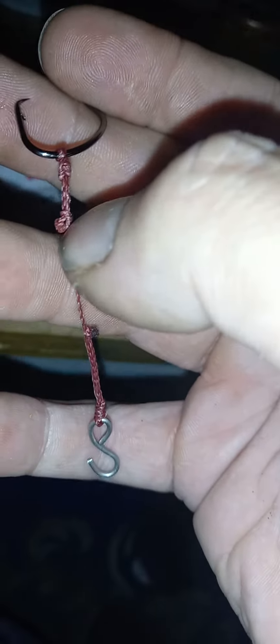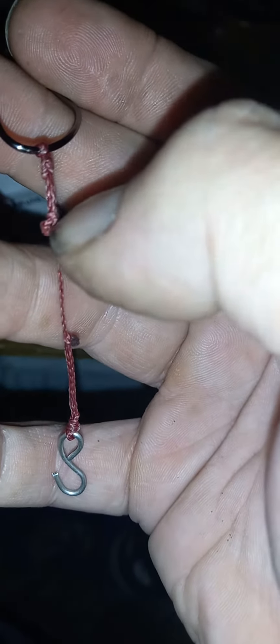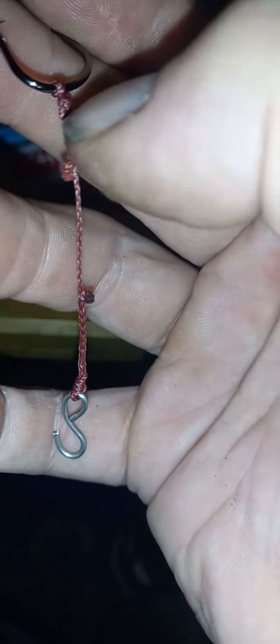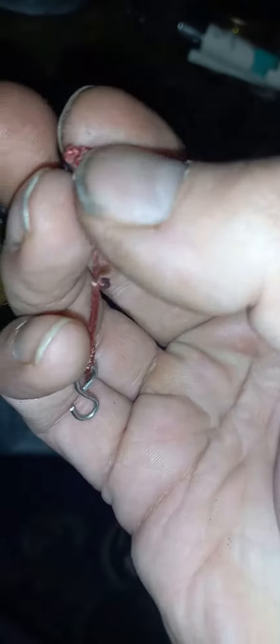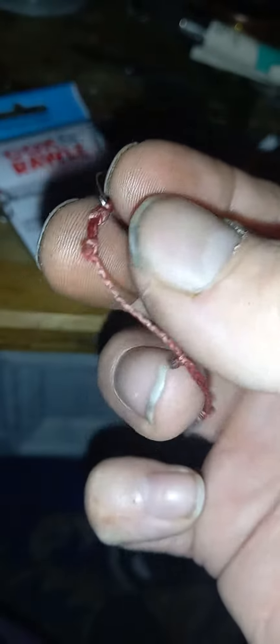I'll show you on this one — this is a better way to show you. The tag end right, there's a tag end coming down there like that, and what I've done is made another loop in that line going down there. Made a knot in it, put the tag end through the knot, tightened the knot down on the tag end, and then burnt the end.